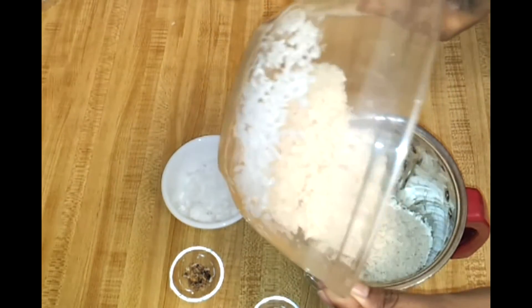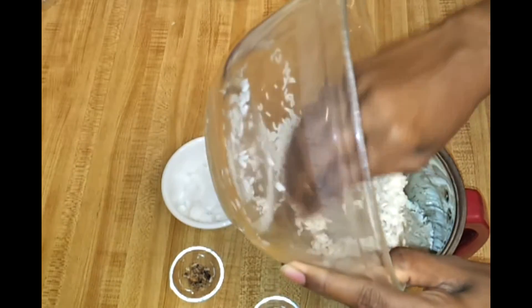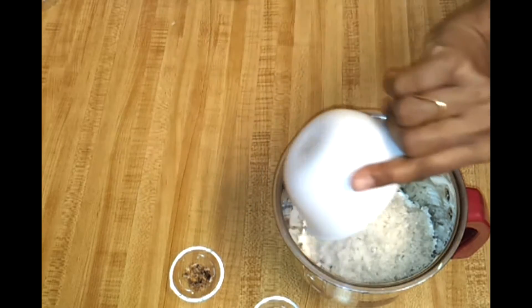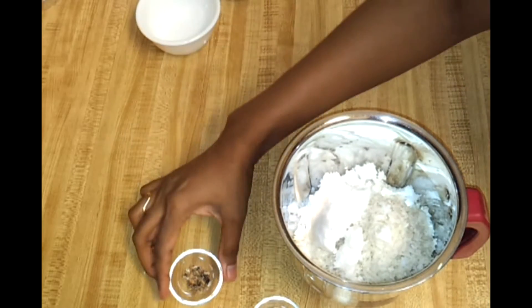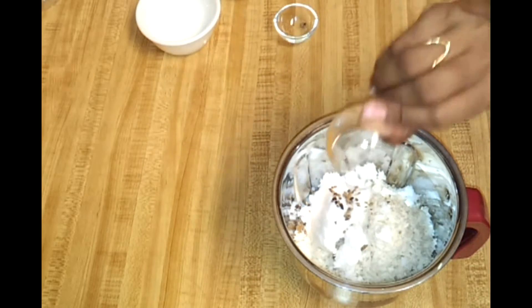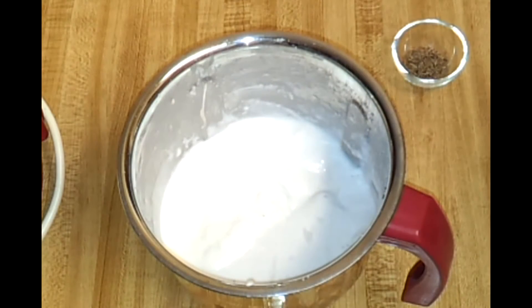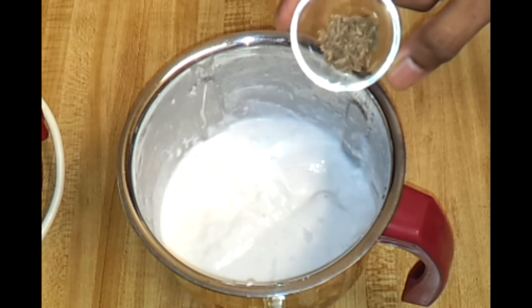Around half teaspoon of whole cardamom seeds. First I'm going to blend the rice, coconut, and cardamom seeds into a smooth paste — just add a little water while blending, but don't add too much. I also forgot to mention cumin seeds — you need half teaspoon of jeera or cumin seeds — I'm going to add that now.